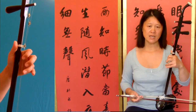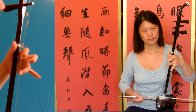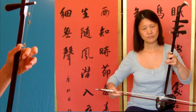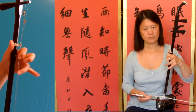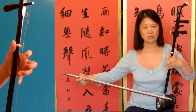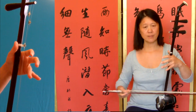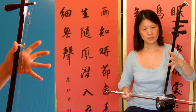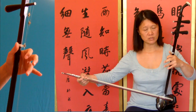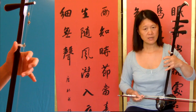Then bar seven — same as bar one. Then bar ten is this four-note pattern: one beat with four notes, they are all outer string, the inner string.